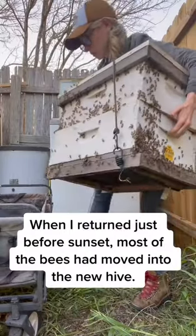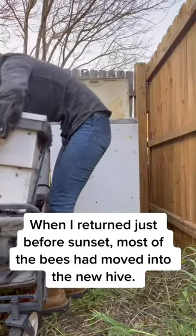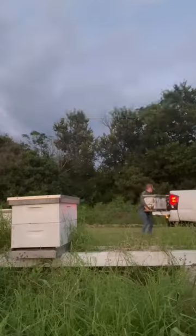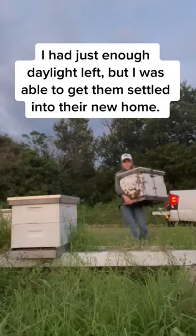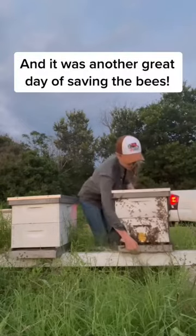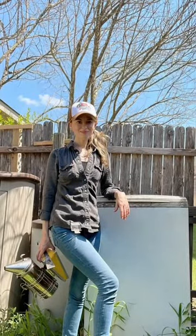When I returned just before sunset, most of the bees had moved into the new hive, so I loaded the bees into my truck and we drove home. I had just enough daylight left, but I was able to get them settled into their new home in my apiary. It was another great day of saving the bees.